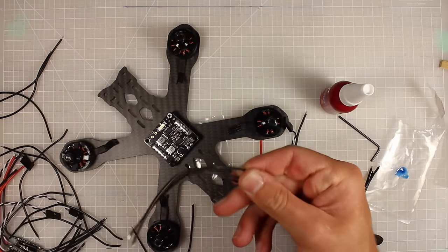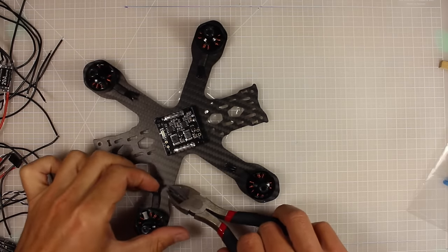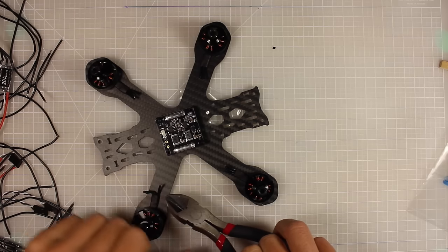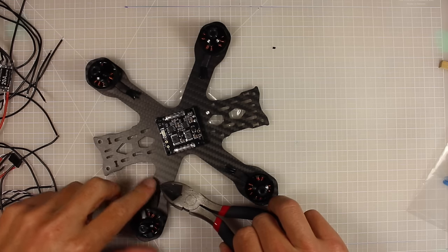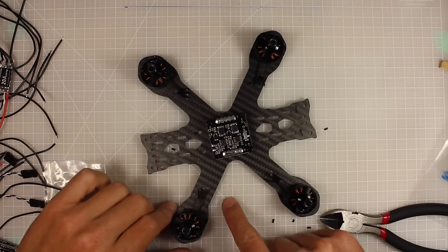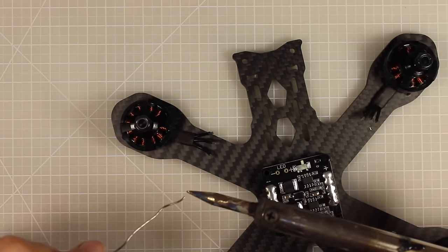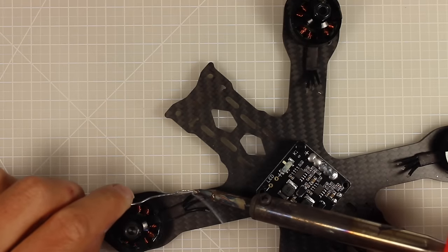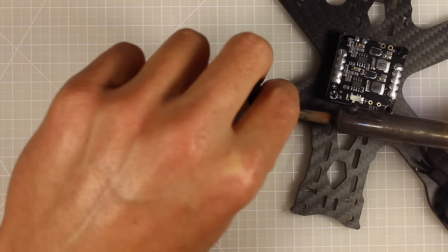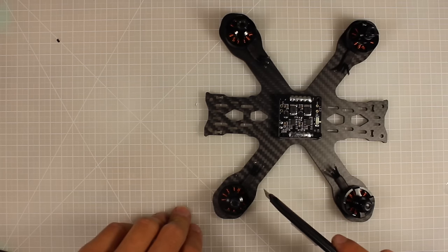Save all the wires you've cut off — they'll come in handy later in the build. Before soldering, we're going to strip the ends of all twelve motor wires — just enough for a little blob of solder to stick to. Then we'll tin them all up. Getting them pre-tinned will make it so much easier when joining them to the ESCs.